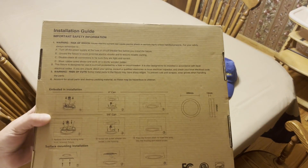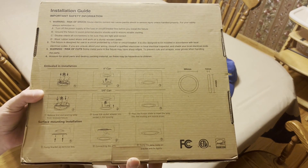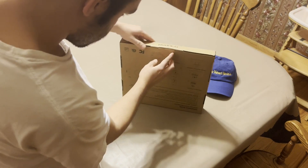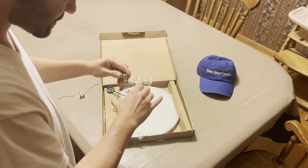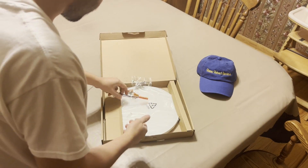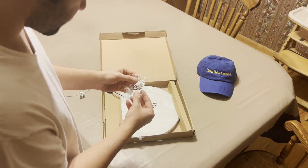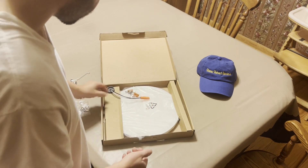Here's the back of the box with installation information if you guys want to check that out — give that a pause and look at that. Let's open this up. Here's some mounting hardware and some caps that look like they go over the screws.